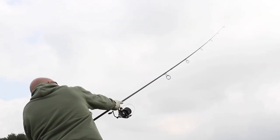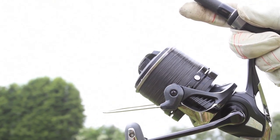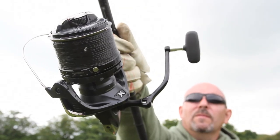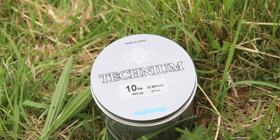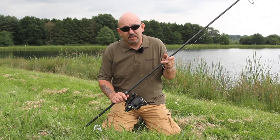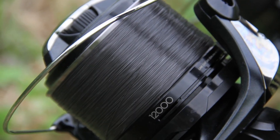For maximum distance, line diameter counts for a lot — the thinner the line, the further you're going to cast. But you have to bear in mind that if you're fishing snags, it's a no-go. Open water and light lines are great and will allow you to reach those far-off fish. The perfect line for this situation is Technium: it's really strong, has good abrasion resistance, and works well with all sorts of fishing.